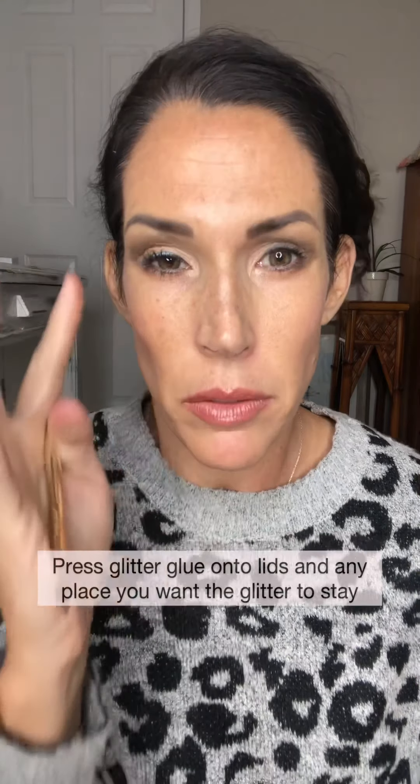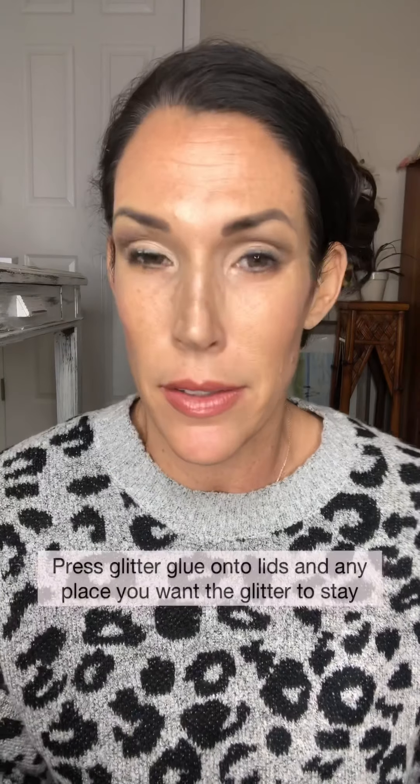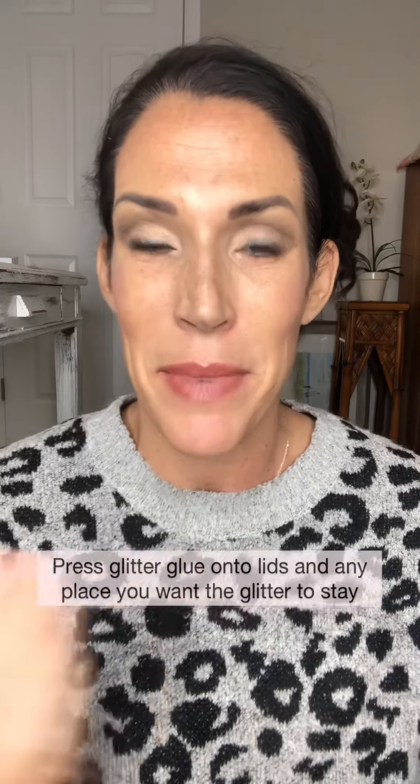I'm thinking I put the glitter glue on a little too early, but it's gonna serve as a solid primer. I get weepy, oily eyes, so I think the glitter glue is actually going to be great as a base — I just need to add a little more. I made sure to get it on my brow bone too, because I have hooded eyes and I want the glitter to be visible up there when my eyes are open. So pat that all over the lid.